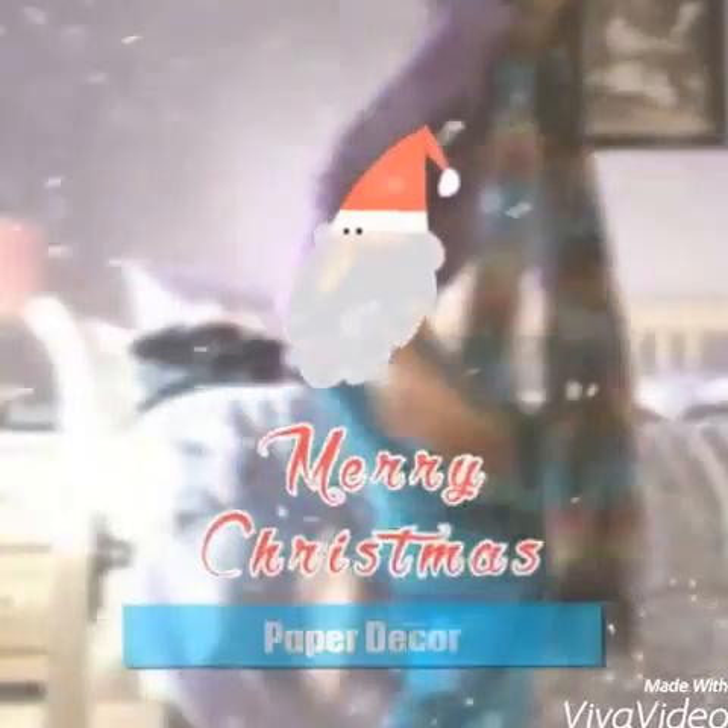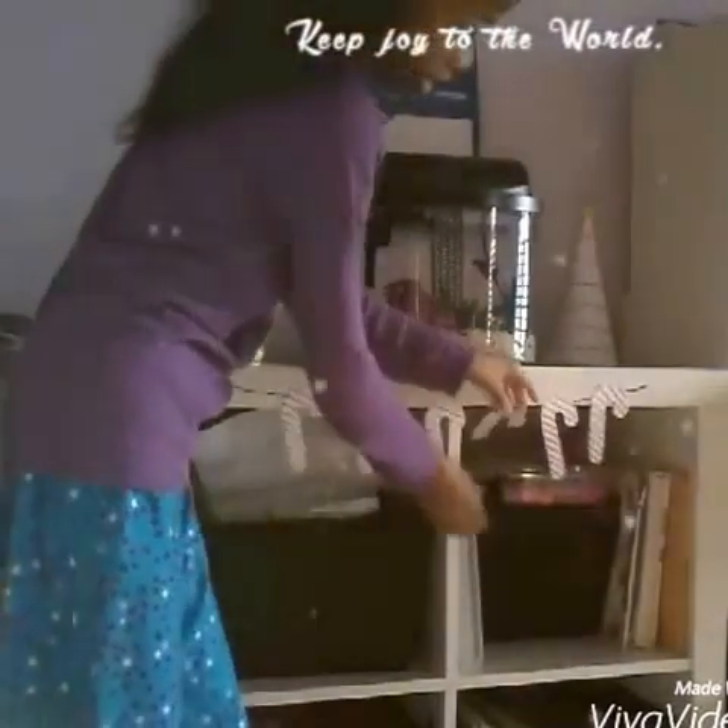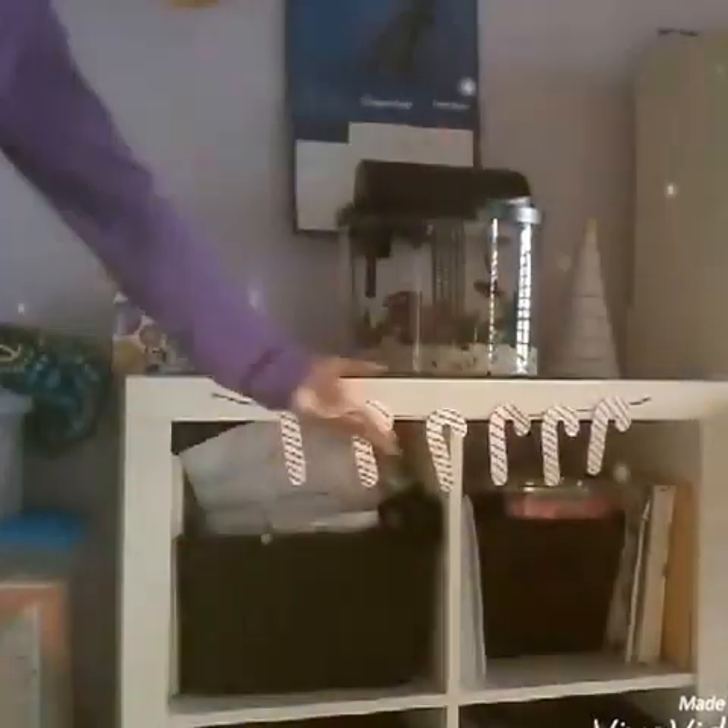What's up guys, and today in this video I will be showing you guys how to create some easy DIY Christmas decor made entirely out of paper. Of course there are some other materials involved, but overall these are super affordable and cheap to make. They can decorate any part of the house and they're so cute. If you try one of these DIYs, comment down below which one you did, or if you had a favorite, comment that down below as well, and let's get started.